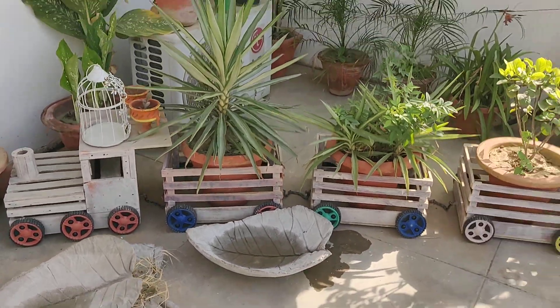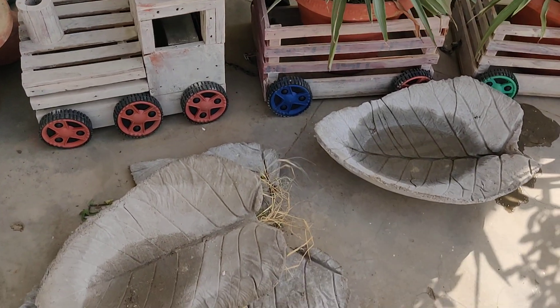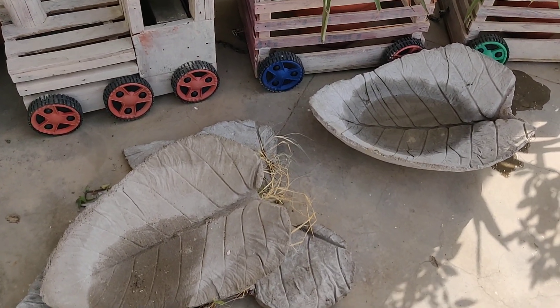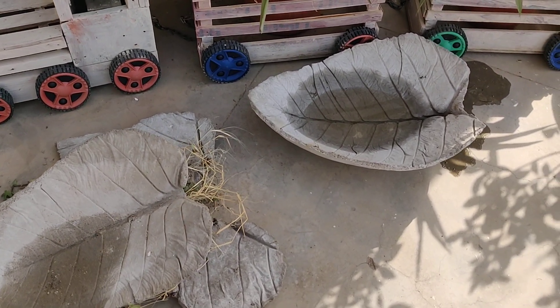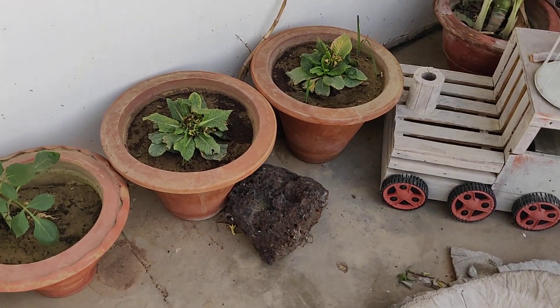I'd shown you all this train planter earlier. This is something new that I recently made out of sacred fig — that is peepal leaves — and I'm planning to make a fountain, so let's see if I can actually do that.